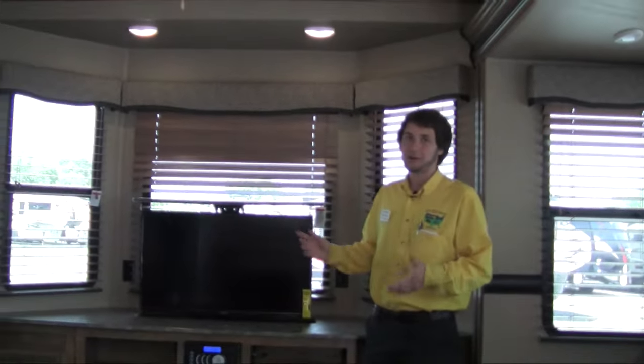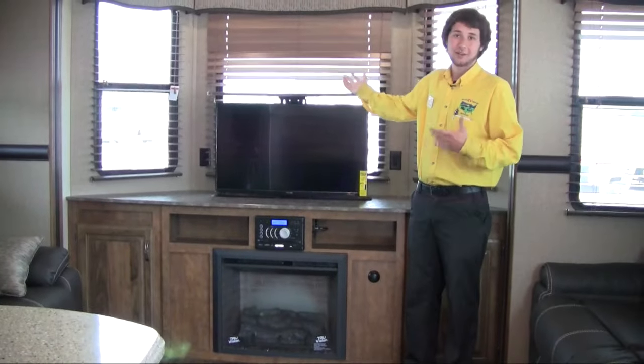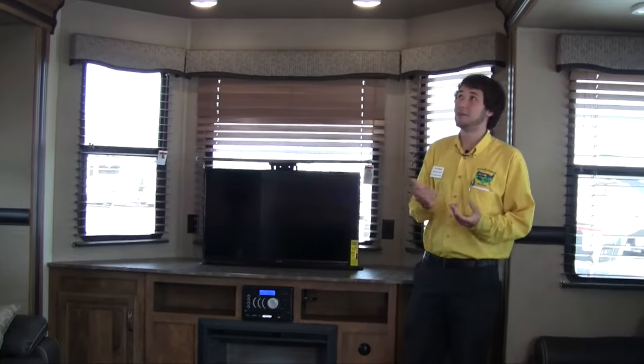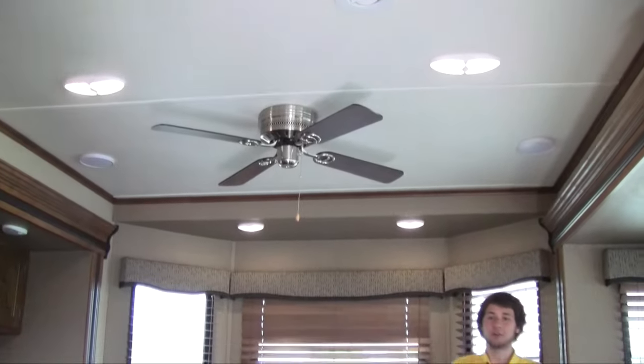Now here we are inside the 2017 Hampton. It looks great in here as you can see. The first thing you notice against the back wall is going to be the TV that you can push up and down, so you can see outside the window if you want to. Above that you'll see we actually have two ceiling fans in this one — this one right here and then one in the bedroom as well.